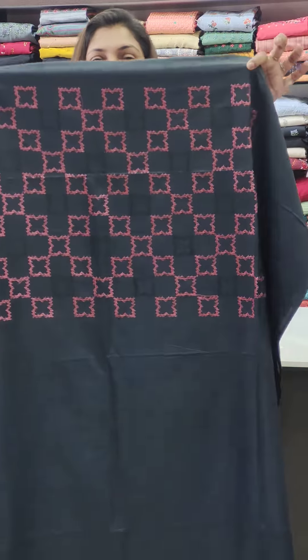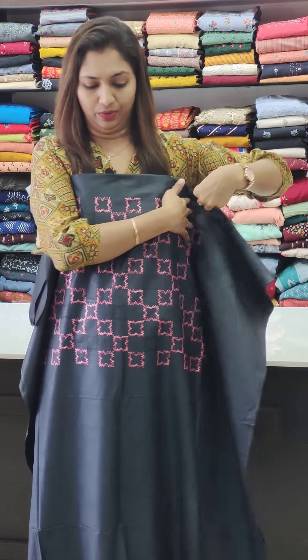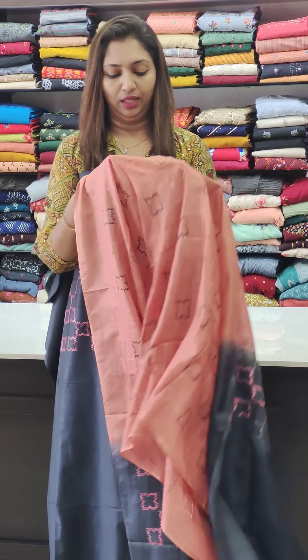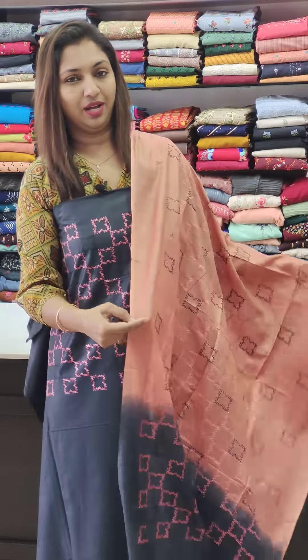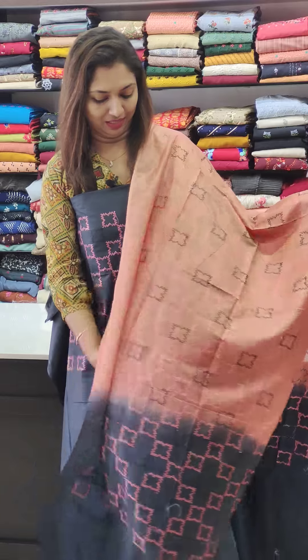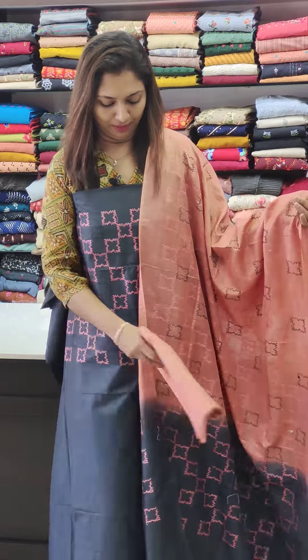We have a black canvas with a cross-stitch and a bit of design. Different designs are available. This is a nice combination of orange and black and darker orange — a pure texture fabric.